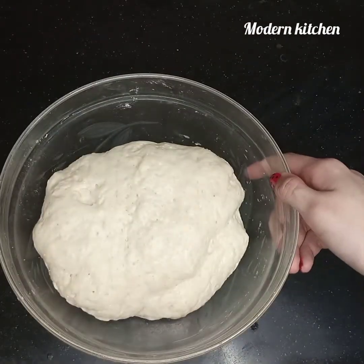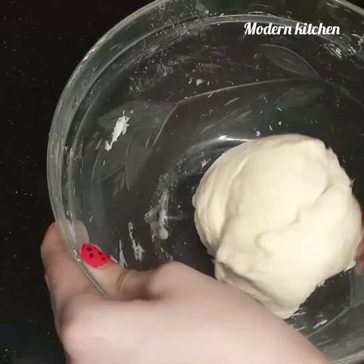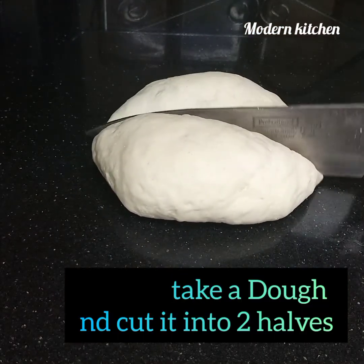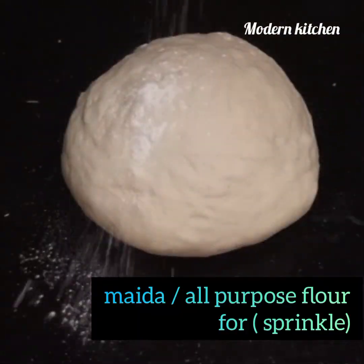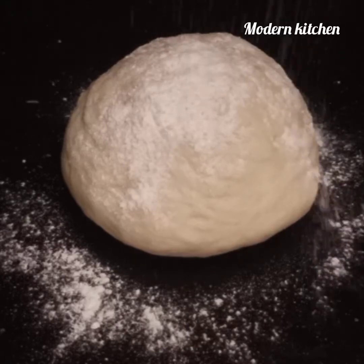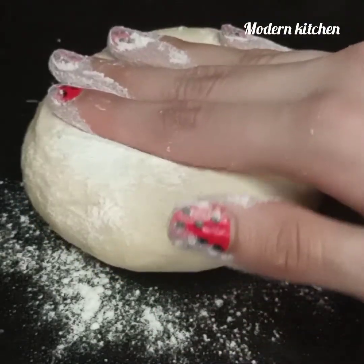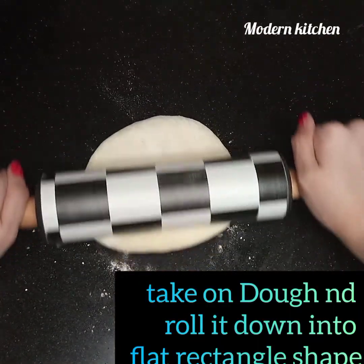Remove the cover from the rested dough and knead it a little bit more. Cut it into pieces. Keep a ball shape, sprinkle some all-purpose flour, and with the help of a rolling pin, roll it out into a rectangle shape.